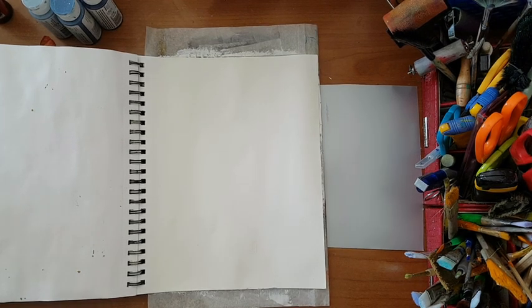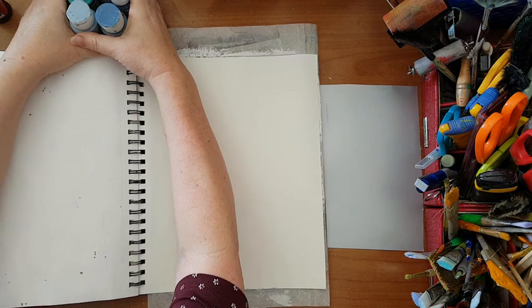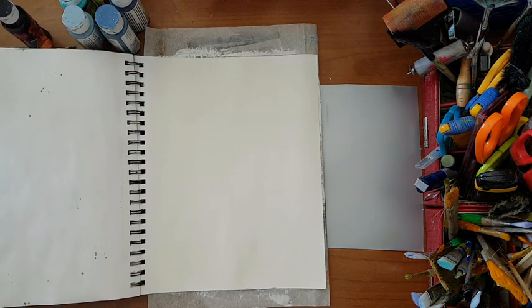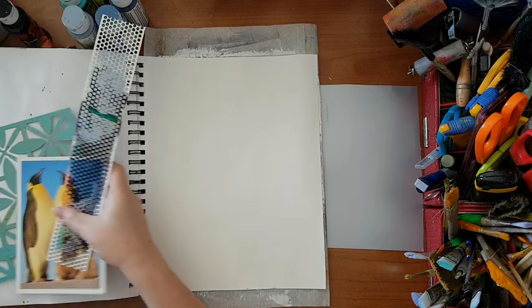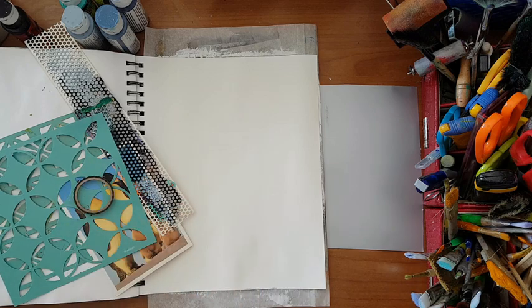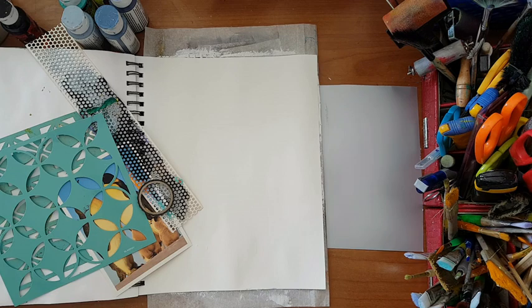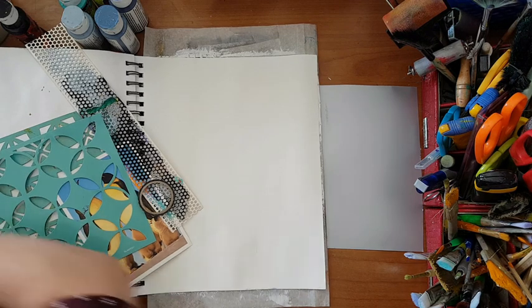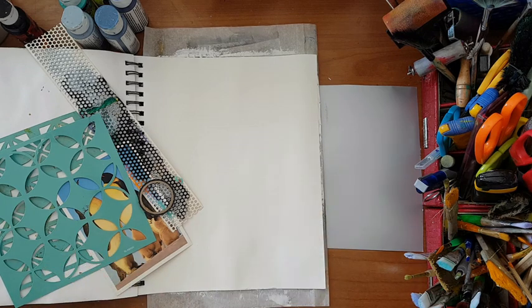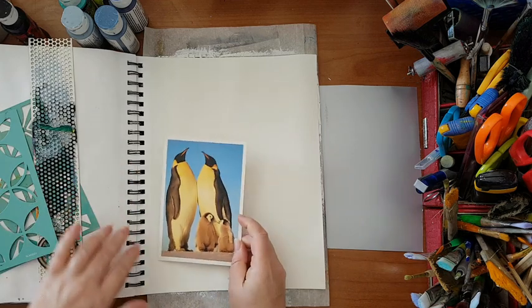Hi everyone, journal page today and I'm not quite sure what I'm going to make. I picked up some things - I've got all kinds of blue and turquoise acrylic paint and a black one, I've got gesso, some stencils, some very thin washi tape, cardstock, scrapbook paper with a pattern. I do have a focal point - this postcard - that I want to use on my page.